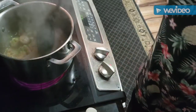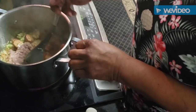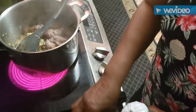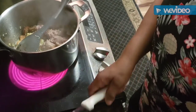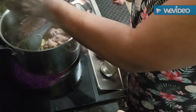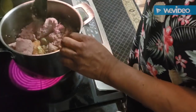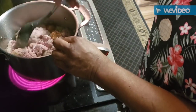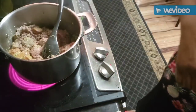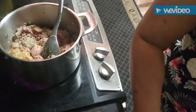In goes the turkey sausage package - this is going to be a loaded pan of spaghetti. Get it all going together and I'm going to get my ground turkey ready to go in as well. That's going to be a lot of meat together but that's good - the more meat the better. My family are meat lovers, they want the meat.